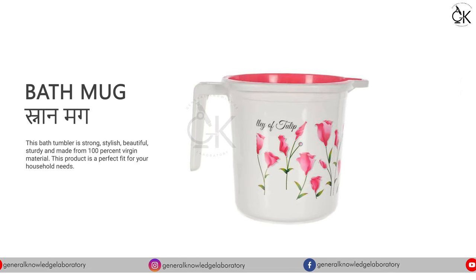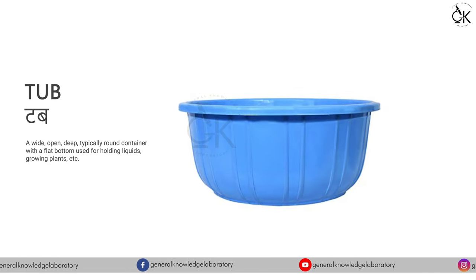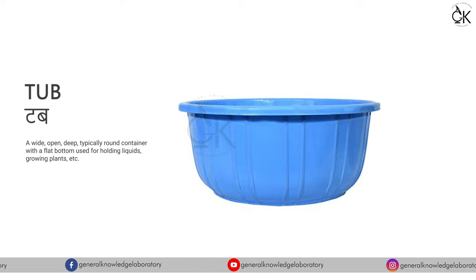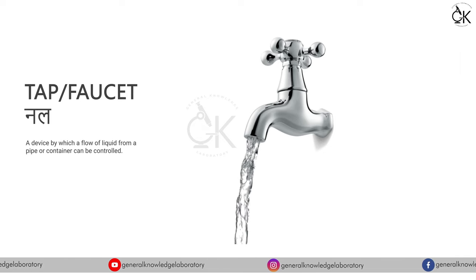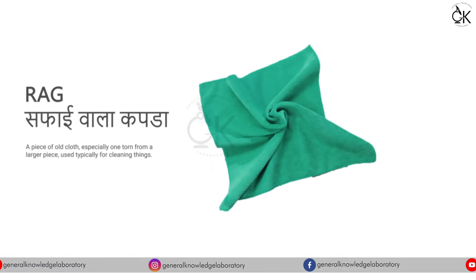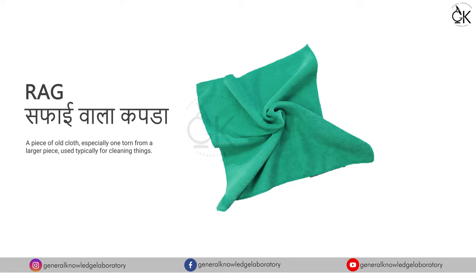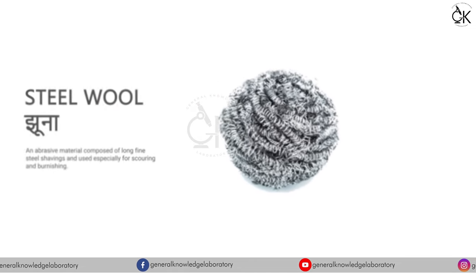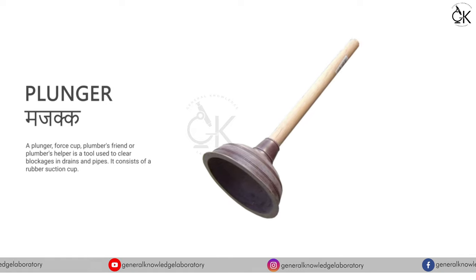Bath Mug - Snaan Mug. Tub - Tub. Tap or Faucet - Null. Rag - Safai Waala Kapda, Steel Wool - Jhuna, Plunger.